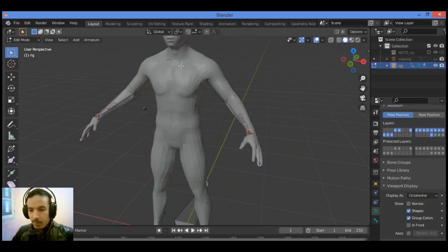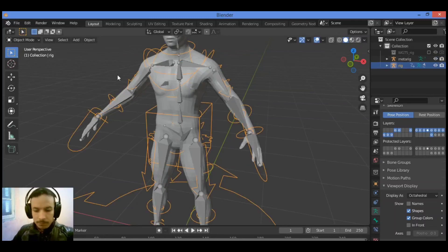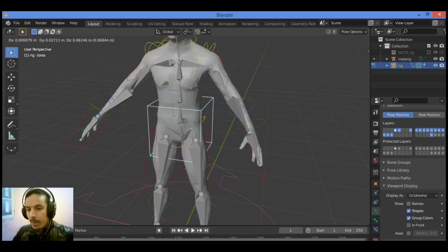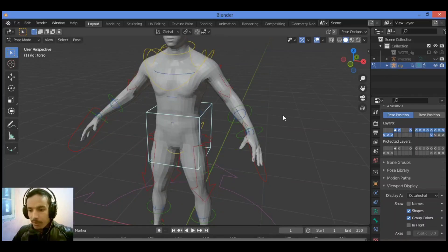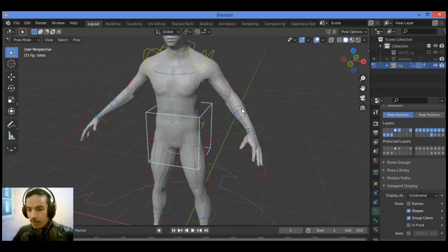Switch to Pose mode. Select the rig and let's see what we have here — the controls are visible and it looks better and amazing. Let's hide the rig bones and play around with moving some parts of the body.